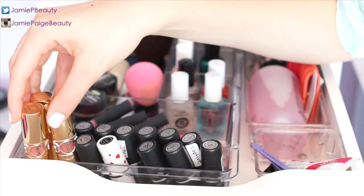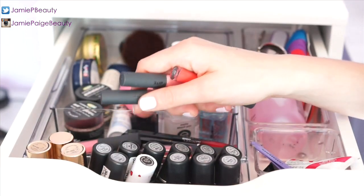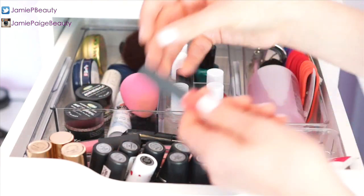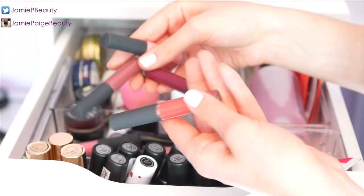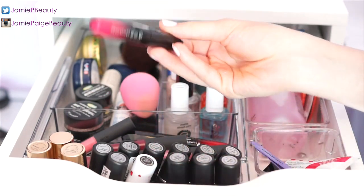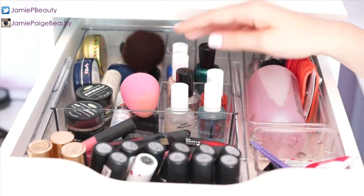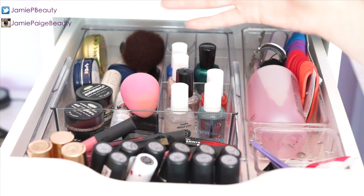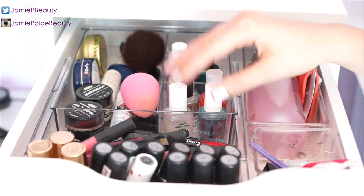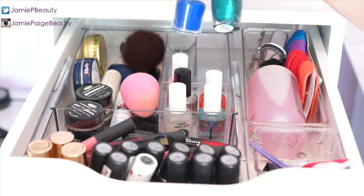Right here I keep three of my YSL lipsticks, and behind my MAC lipsticks I keep my Bite lip glosses — I got them in a Sephora set for my birthday and they fit really nicely. I also have my Apocalypse lip lacquers here. In the top drawer I also keep my most-used nail products: top coats, nail oil, and my two current favorite nail polishes for easy reach.